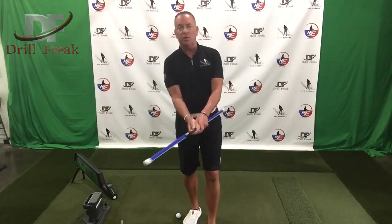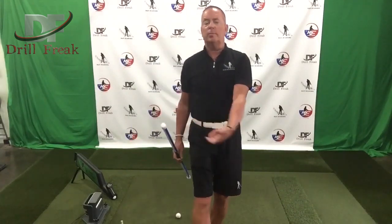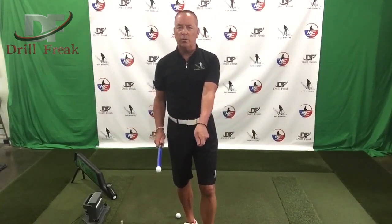The right hand — I don't like seeing it really underneath or too strong, because then what that starts doing is it starts making you flip at it and it also becomes maybe just a little bit too much of a handsy type swing. But the lead hand, I would certainly like to see over a little bit more.